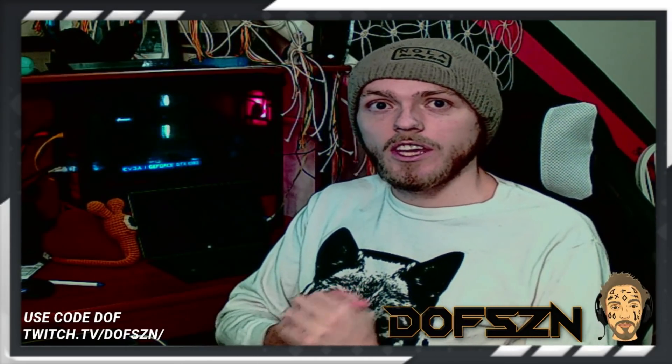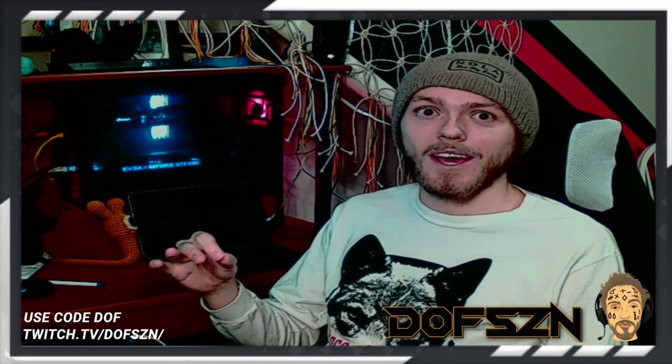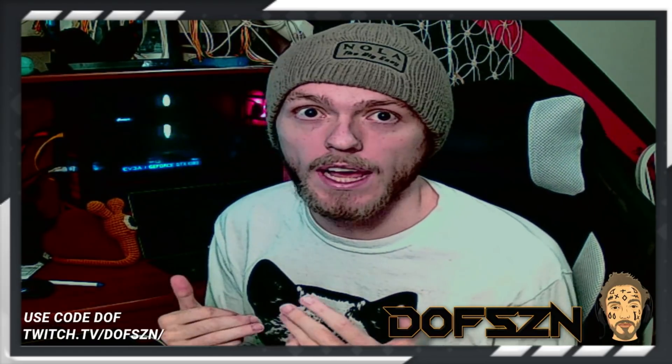What's up guys, Dof here, and I've got another Strike Pack on PC video, hopefully to end all Strike Pack on PC videos. This one's awesome — it doesn't use the SCP toolkit, it has a working touchpad right off the bat, and there's no input lag as far as I can tell.